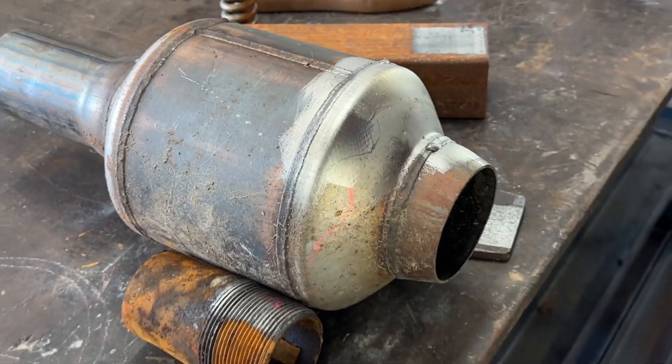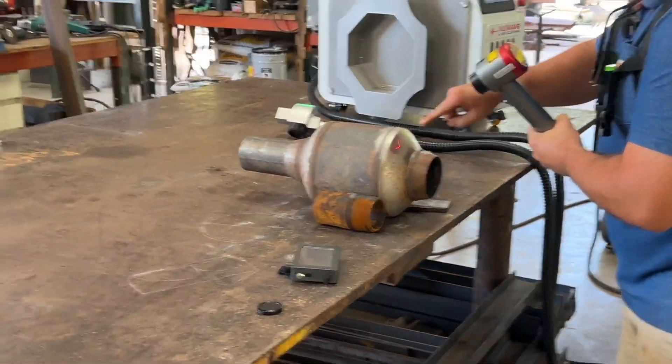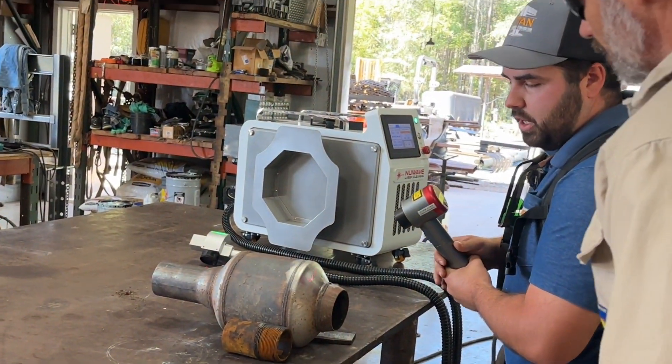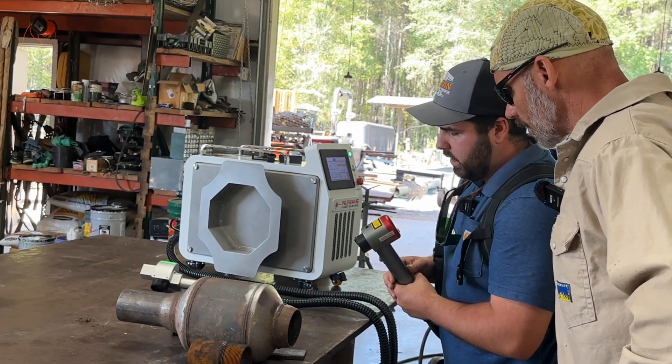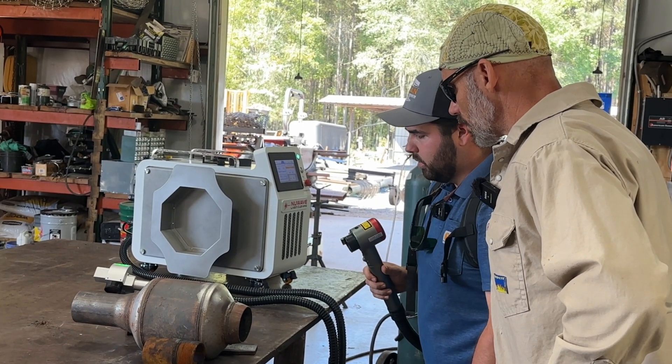It's a little small pinpoint light beam and you can see in the pattern there, it just moves back and forth and you can adjust the speed that it moves as well. There are all kinds of different settings you can adjust it to depending on what you're working on.